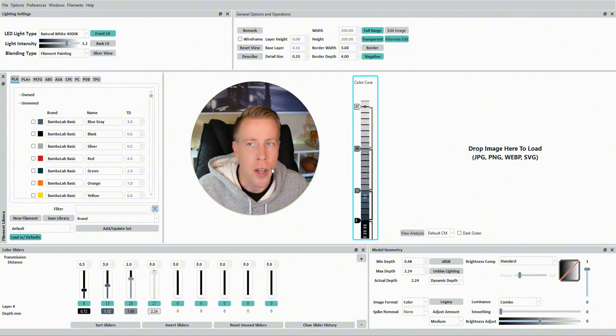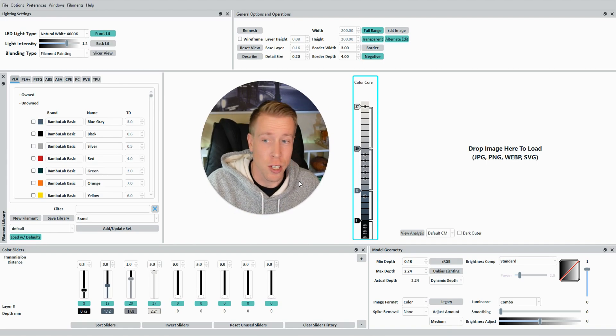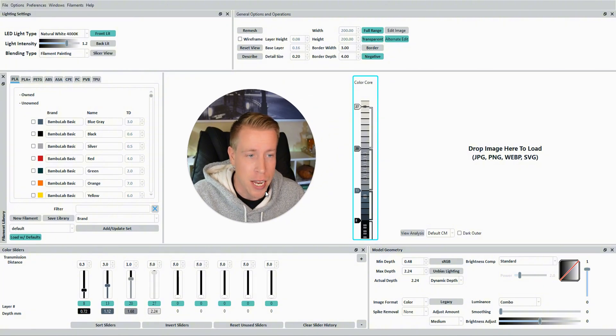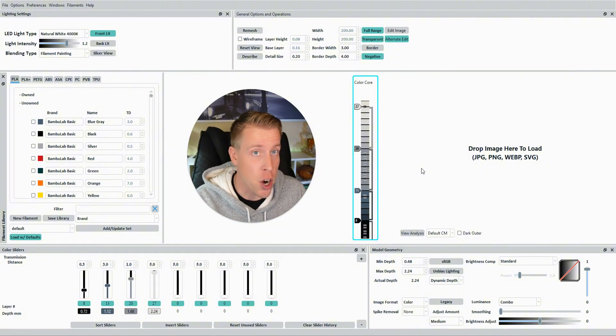Step number one is to open HueForge — the last video covered how to download and install it, so I'll link that here. This is what the interface looks like, and I know it's a lot to take in. My advice at first: don't touch any of the settings. What we're first going to do is go over to Canva to get our image ready.